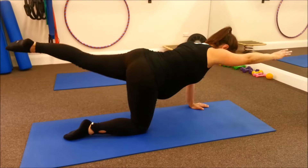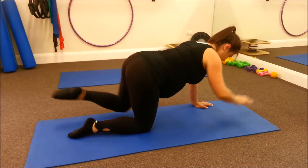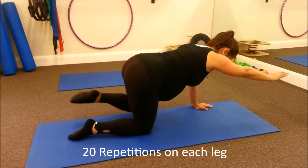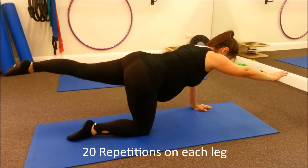The next progression of this exercise is to alternate your right arm — keep your right arm out the whole time and just bring your left leg in and out. This reduces your base of support, so it makes it harder to balance. This is quite a high level exercise.